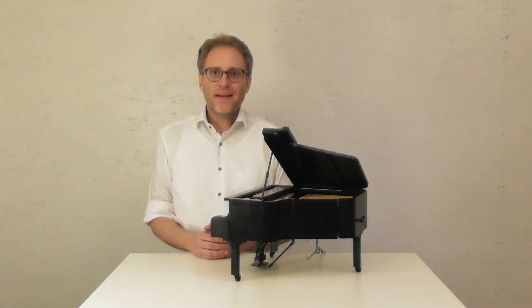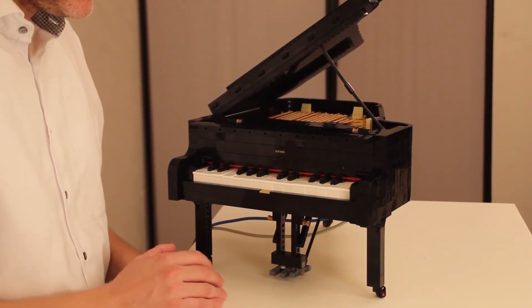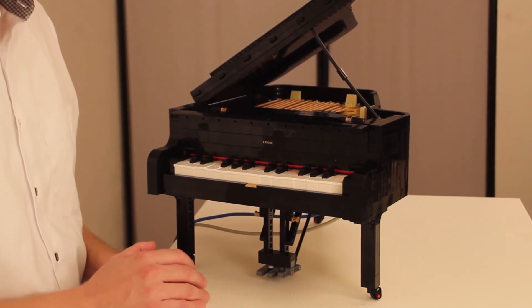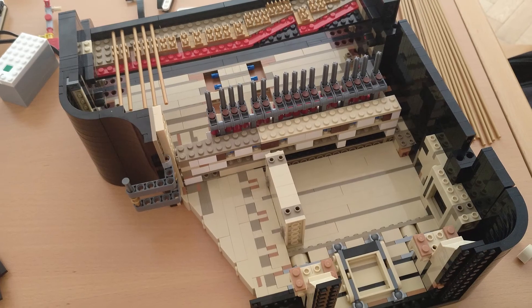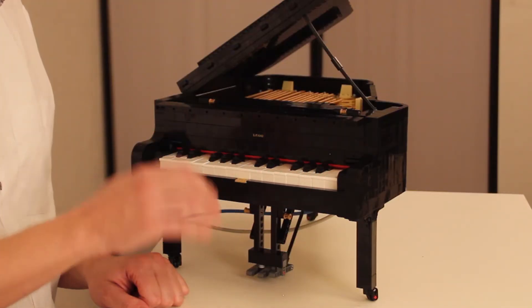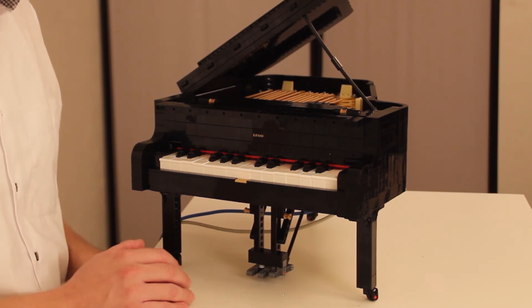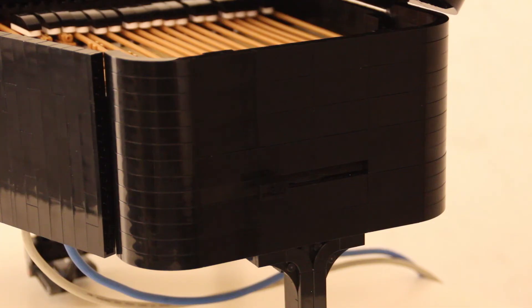Let's have a look behind this piano and how it works. In aesthetic terms, the piano still looks like a brick-built model, although I completely modified the interior and electrified both the keyboard and the sustain pedal. In addition, I integrated a linear fader to increase expressivity.